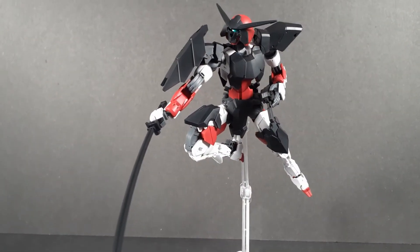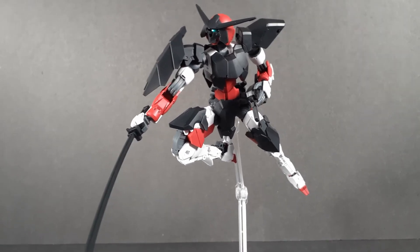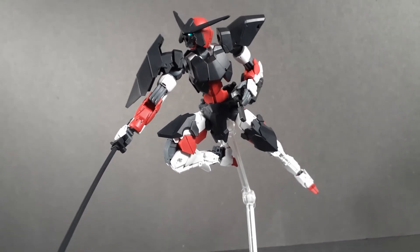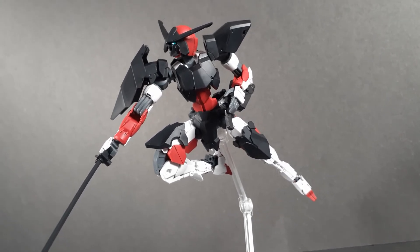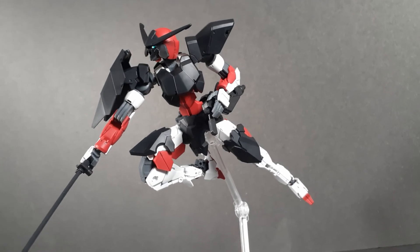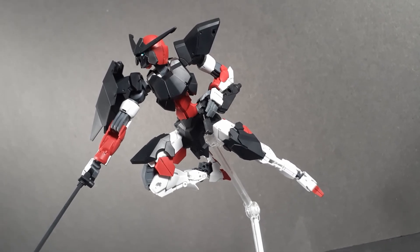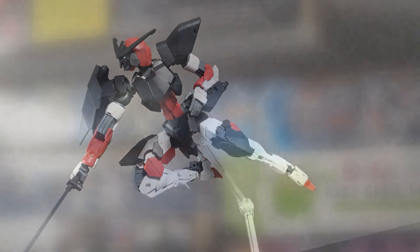To wrap up this review: buy this kit. This is an amazing kit. It looks great, it has incredible articulation, you barely have to do anything to make it look amazing — just panel line it. There's a ton of customization, even more than other 30 Minute Missions kits, and it's a really reasonable price. So not just fully recommended, highly recommended. The Sengoku Spinatio is one of the best kits that's come out this year.